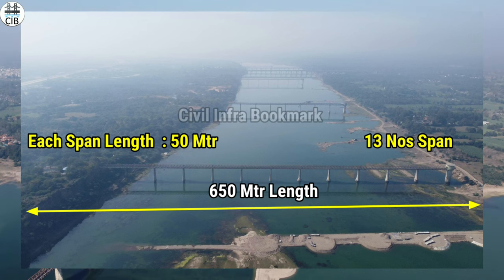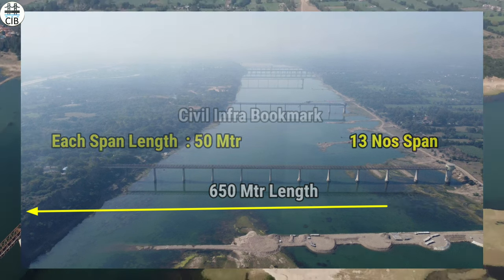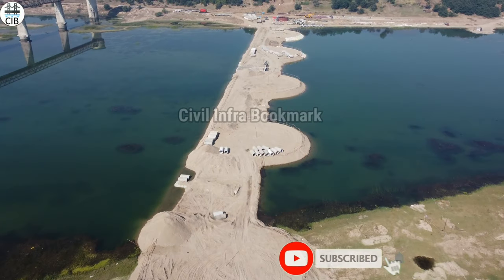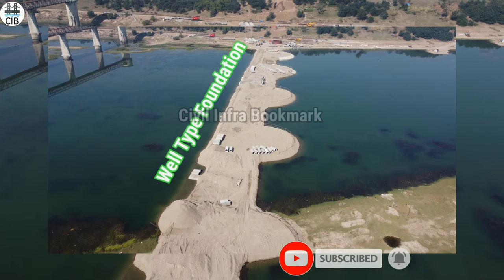This Maisagar River Bridge has a span of 60 meters and contains 13 bands in the first section. This is the foundation of the Maisagar River Bridge, using a well-capped foundation type.